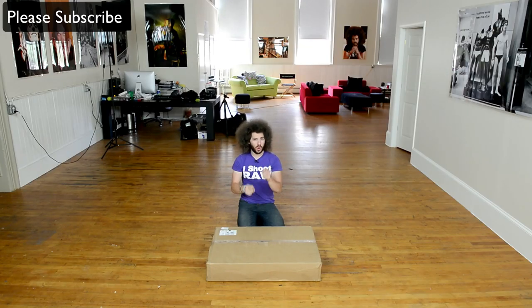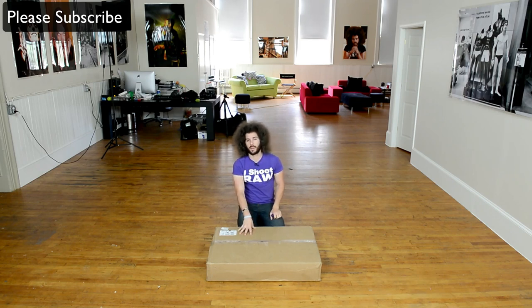Jared Polin, froknowsphoto.com — and you're probably wondering why I have a box cutter in my hands. Well, that's because I have a box that landed from AdoramaPix, delivered by UPS. In here we have the brand new aluminized metal prints that AdoramaPix has been offering. They told me to go ahead and make four 20x30s, which is really cool because I'm going to probably give one of these away. We're going to take these out, look at them, and go over the benefits of these new aluminized metal prints.